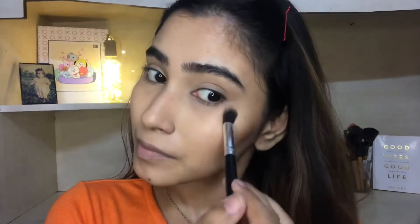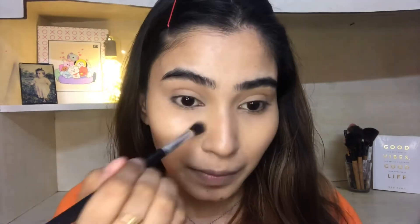Now I am going to set my concealer with Fit Me loose powder so that my concealer will not crease. You can also set it with a compact if you prefer.